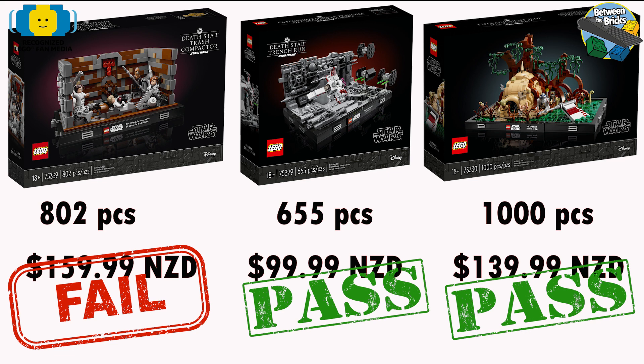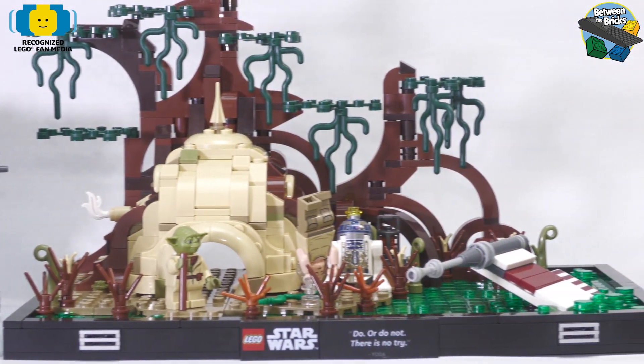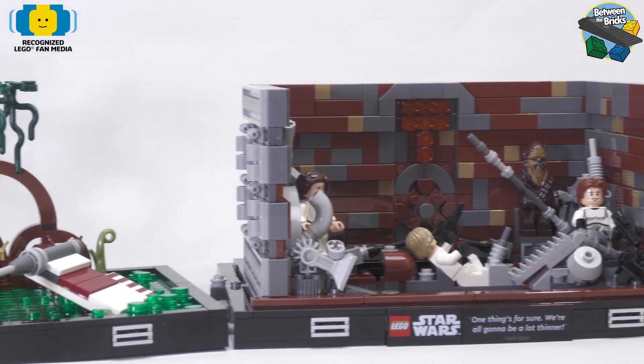So aside from the price, these sets are very displayable. They look great when they're all together and I think they would look fantastic on a shelf in the office.